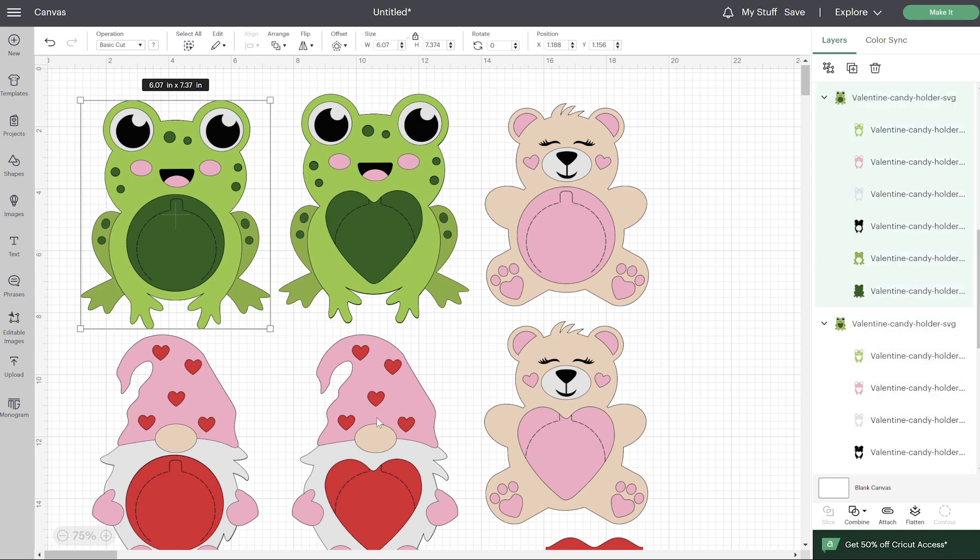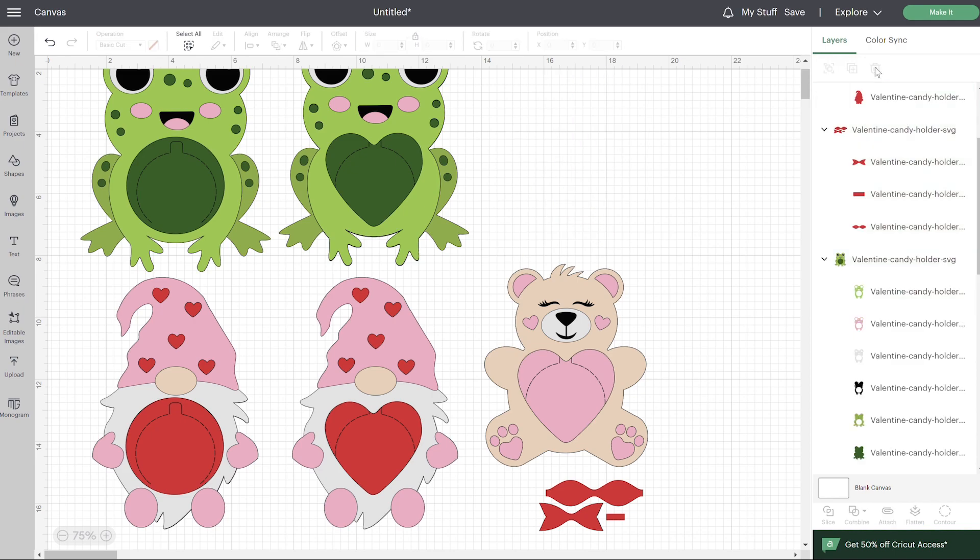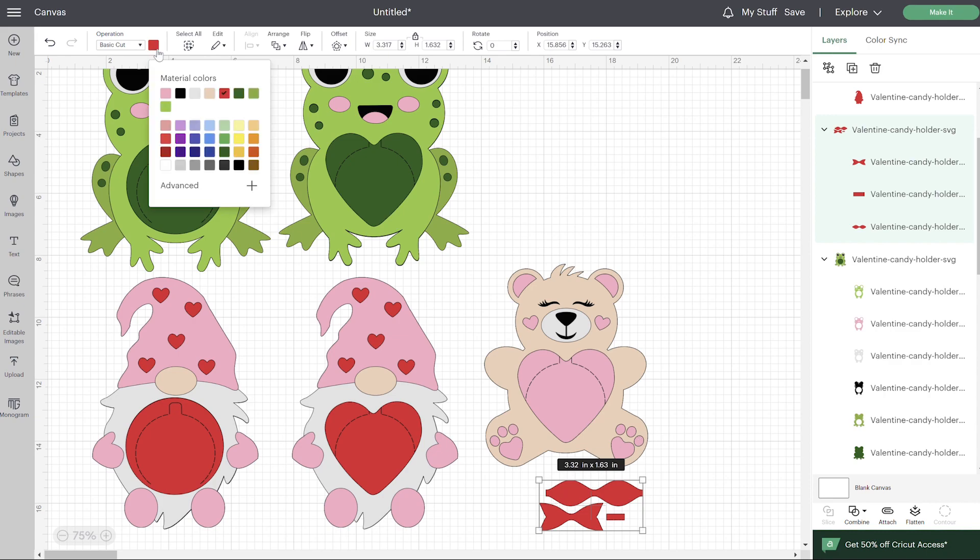The circle option is if you have circle ornaments and want to make the circle version. But the heart looks so cute for the Valentine's Day one, so I do recommend doing the heart. With these files, there's no modifications needed. If you don't want the circle one, you can click on it and delete it, or you can hide it so your Cricut won't cut it. There's also a bow, which is optional — it looks cute on the teddy bear — but you can delete it or change the color by clicking right here.